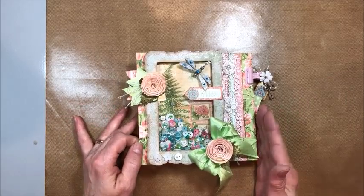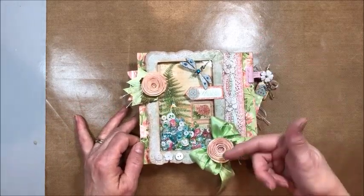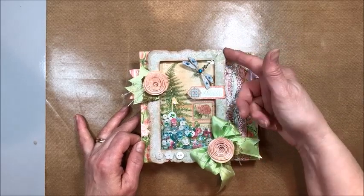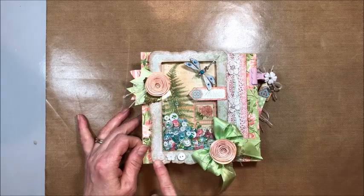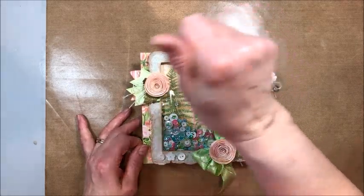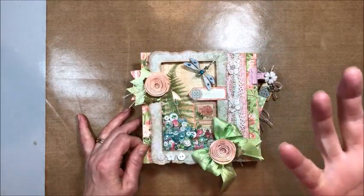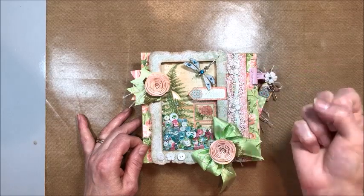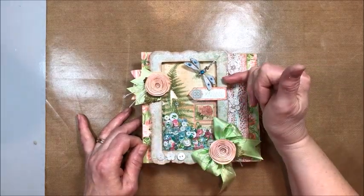This is a 6x6 double gatefold card and the cover is a shaker made with Tim Holtz lace frames. The way I do this is I use distress oxide ink — this was bundled sage — and I just tap that all over the frame. Then I spritz it very lightly with water to make the oxide react, and it creates this beautiful vintage patina on the frame.